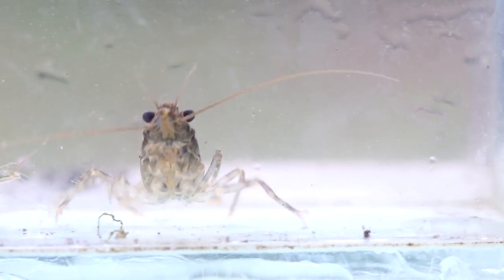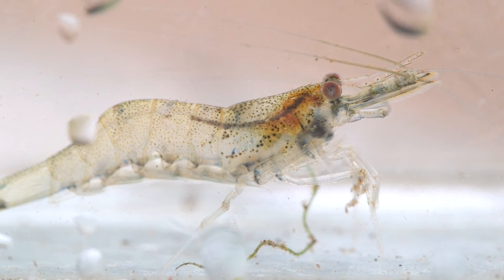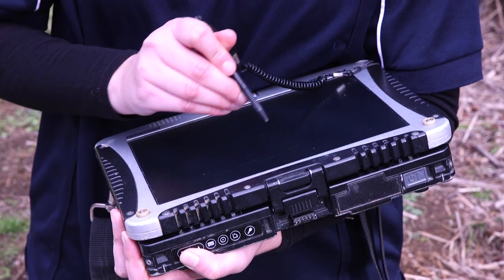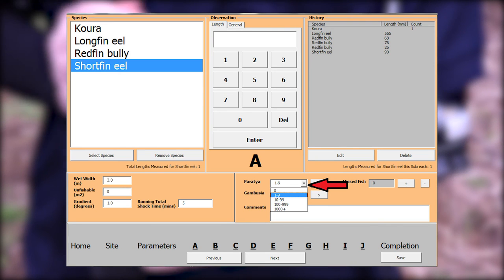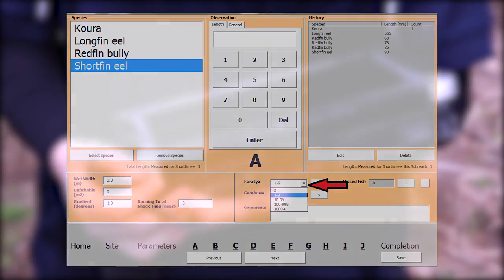Freshwater crayfish and freshwater shrimp are also encountered. They are not measured in the same way as fish — numbers are counted and they are placed back in the stream. For shrimp, they are placed into categories: 1–10, 10–100, 100–1,000, and 1,000 plus. Gambusia is the only other fish category handled differently.